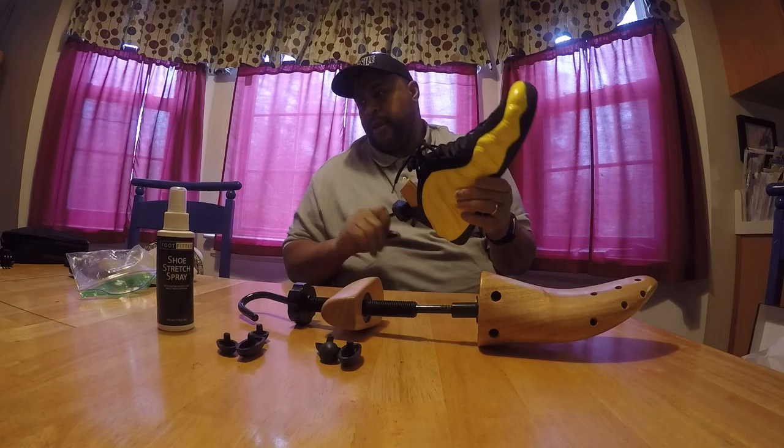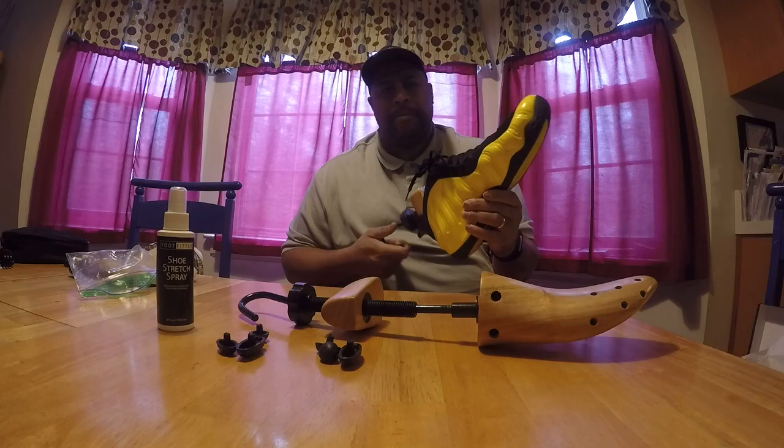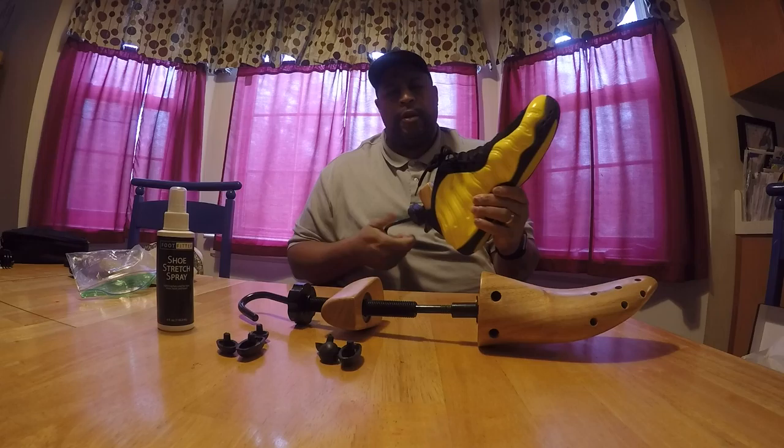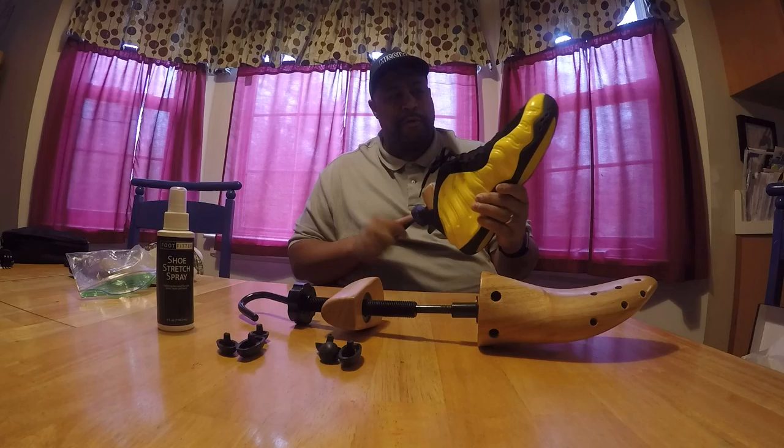I'm also looking for a hat stretcher. Because like I said, some of those places, man — a seven and a quarter at one place might not be a seven and a quarter at another place. And your hat might be a little snug. I've heard the thing about putting the hat on your knee and pulling it and all that, but I ain't trying to bust the seams doing nothing like that. So if you have a hat stretcher, you can do your stretching gradually.